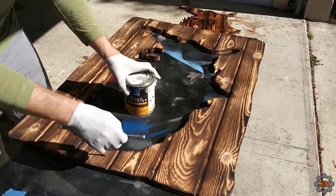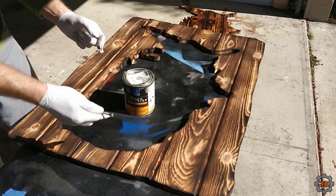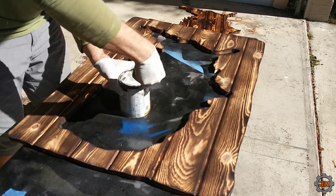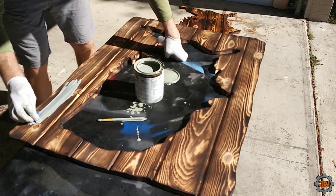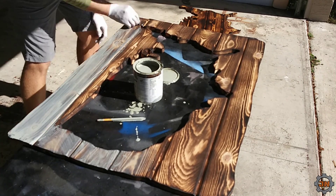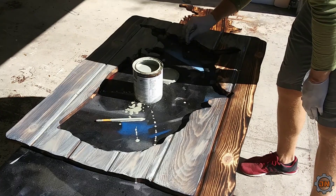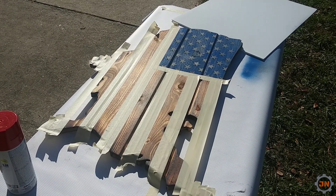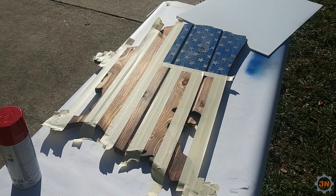I'm gonna try the gray stain on this one because it's hard sometimes to match the wood stuff in the house to any kind of wall color or anything like that, so the gray might be a little easier. I've already done a couple of wood ones — the blue and the stars — in a bunch of other videos already, but I really like just peeling that paint off once the red is done, so I'm gonna video just this part.